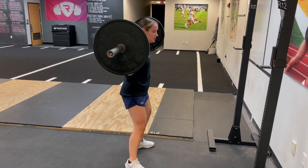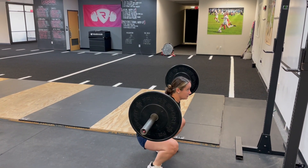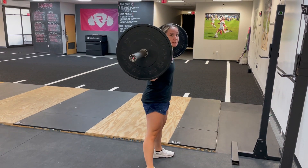From here we want to drive our knees out over our toes, keep our chest up. We go down, claws at the bottom, and then drive up, knees out, chest up.